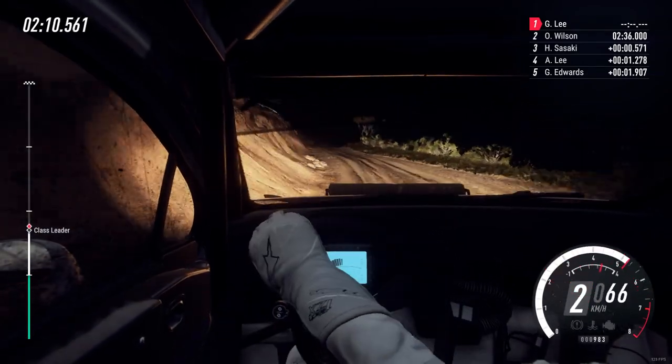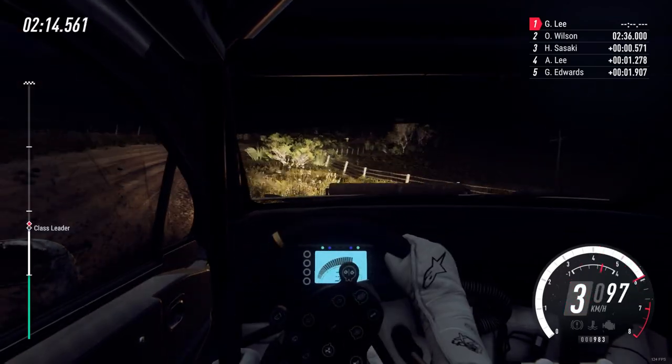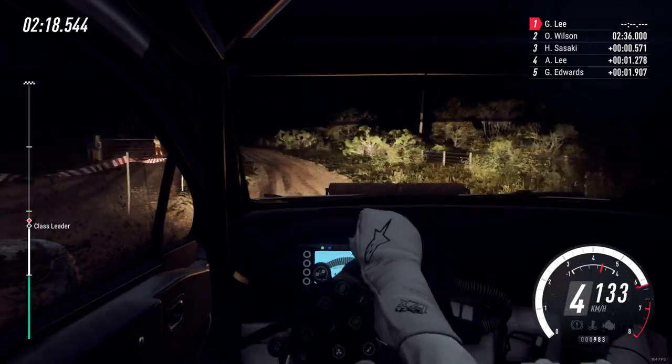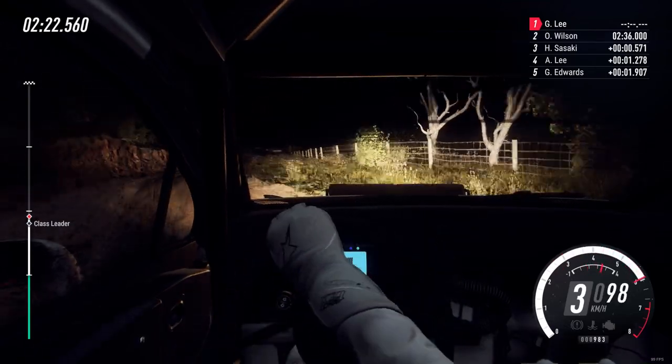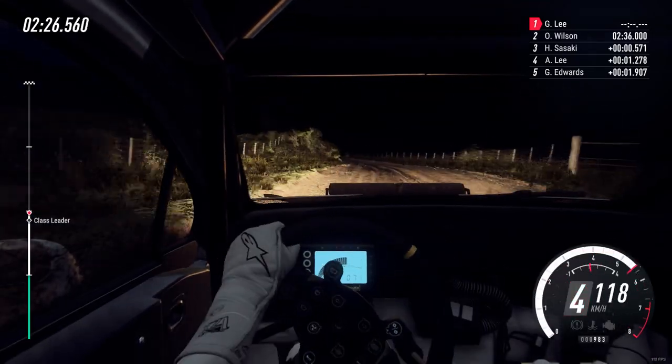Into 3 right long. 50. Into don't cut 6 left 30 over crest. 4 right long of crest. 30, 5 left extra long of a crest, 50.